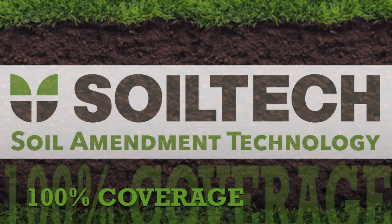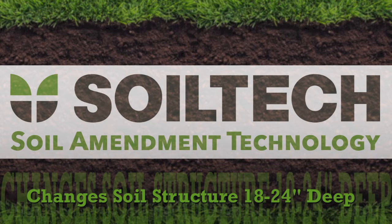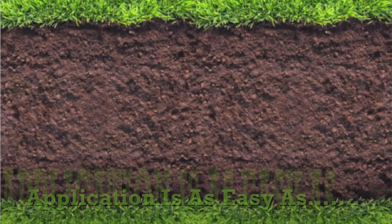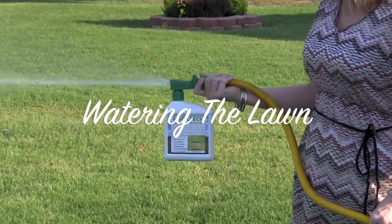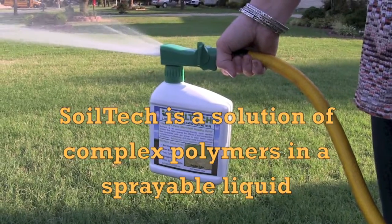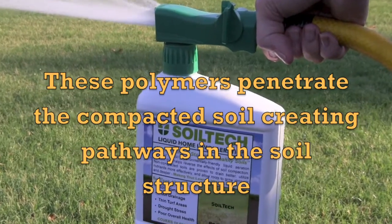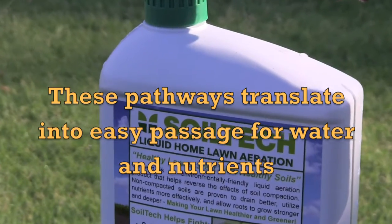Soil Tech soil amendment technology equals one hundred percent coverage. Soil Tech changes soil structure 18 to 24 inches deep, and application is as easy as watering the lawn. Soil Tech is a solution of complex polymers in a sprayable liquid. These polymers penetrate the compacted soil, creating pathways in the soil structure that translate into easy passage for water and nutrients.